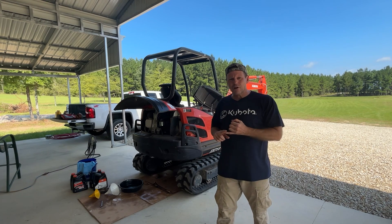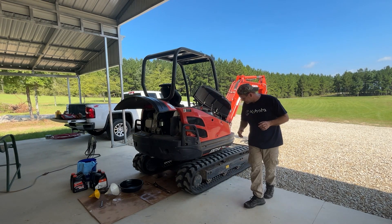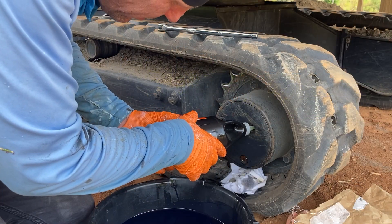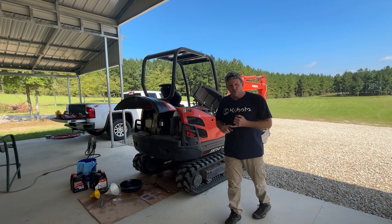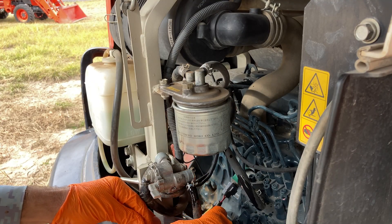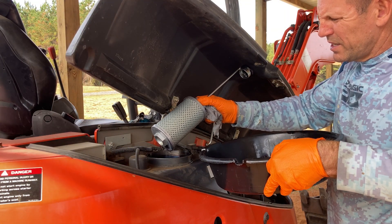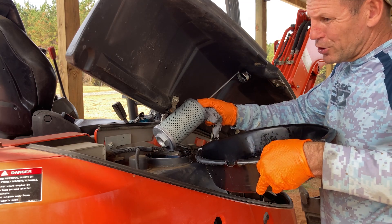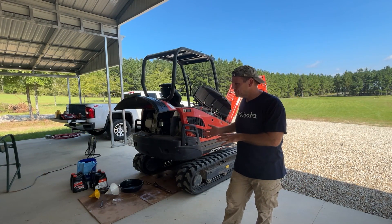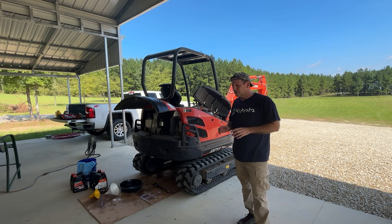We've already done the 500-hour maintenance and we have a video out on that. For the 500-hour maintenance you change the oil in the drive units down here that drive the tracks, and you change the fuel filter. It's got a high pressure fuel filter and also a fuel water separator, and you change one of the hydraulic filters. You change the other one at a thousand hours when you actually change the hydraulic fluid. We've had the machine about two years and put about 200 hours on it.